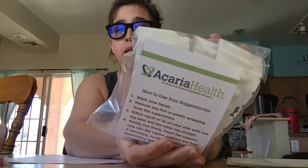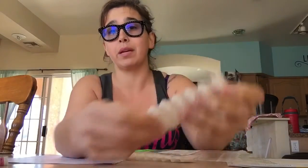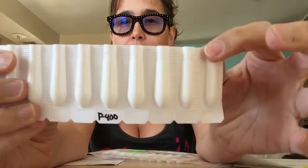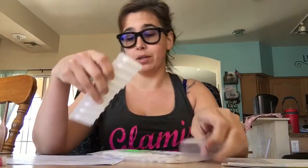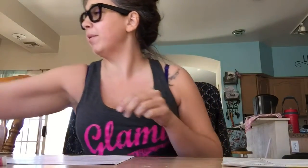They also sent suppositories. These look like they're self-compounded — you can tell because the bottom is open and you can see where the medication is; it's not crimped off like it would be commercially. They open the same way: you peel them from the top and pull them out; they look like a little bullet. There's also a little note on how to apply them to the internal areas of your body. The Lupron is in the fridge; I'm going to put the suppositories in there as well.